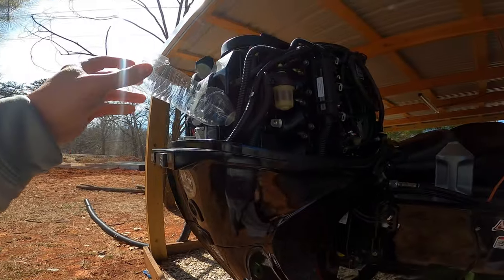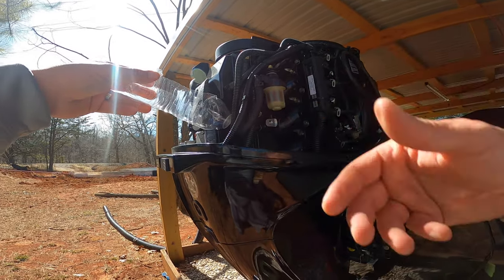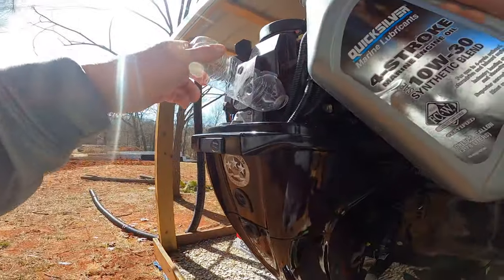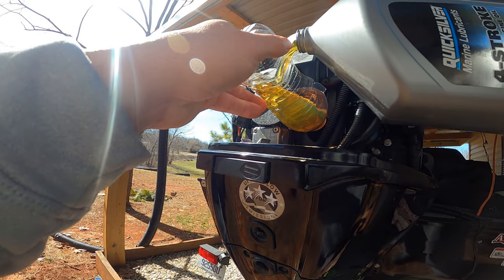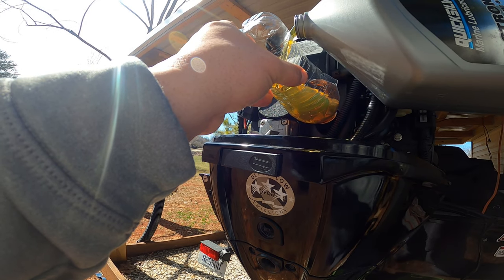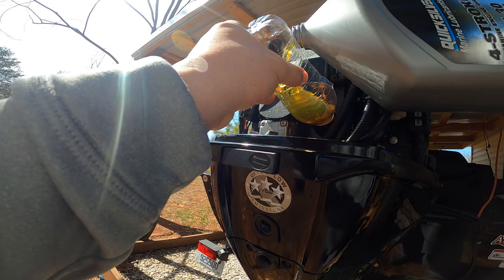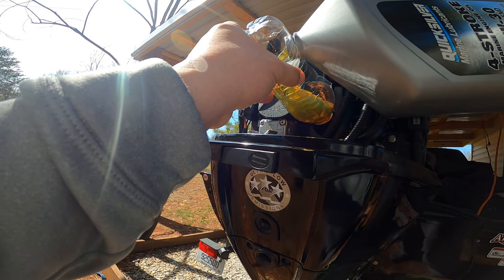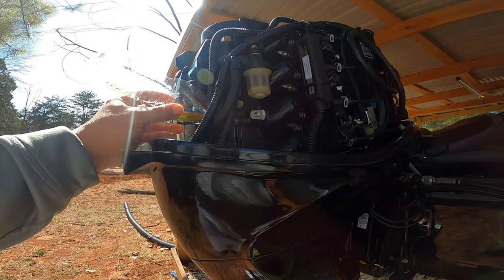We're going to fill our oil back up. I couldn't find my funnel with the little flex hose, so I had to improvise — picked up this little tip somewhere on YouTube. I ordered an extra jug of oil from Amazon when I found a good deal. I like to keep smaller quarts on the boat just in case you need to add some oil. One thing you definitely want to do after you first start your motor — with the muffs on in your yard or at the boat ramp — is check your oil level, because it's going to take some oil to fill your filter back up. Check your dipstick; it has a mark for safe operating range and low.